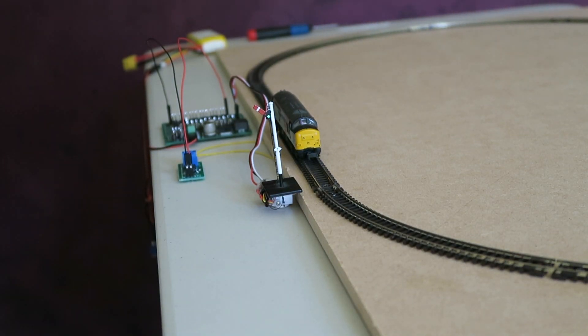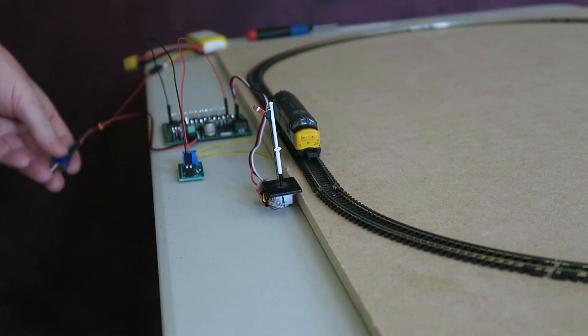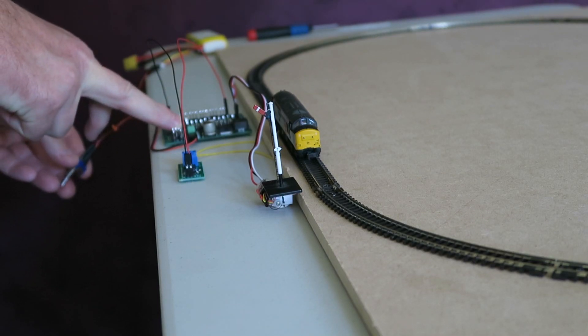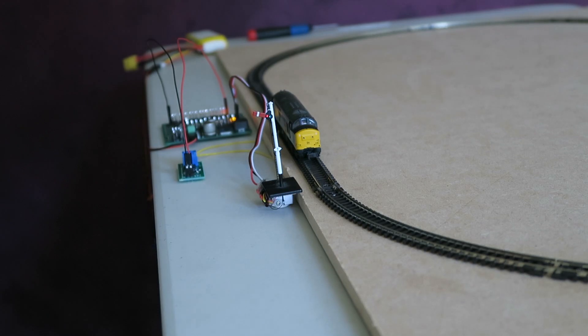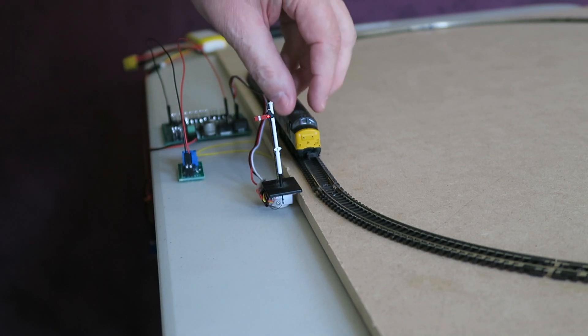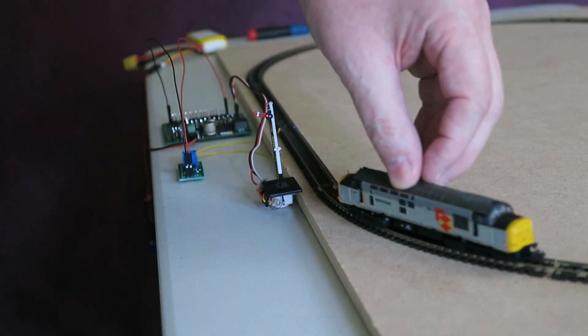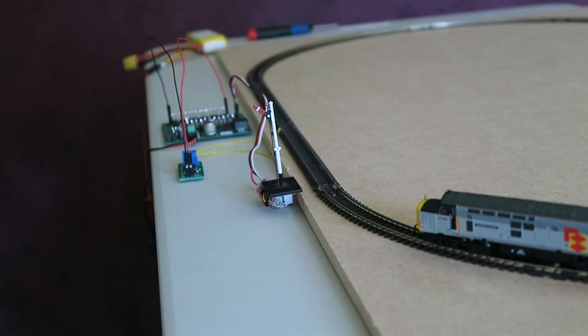Now there's an undocumented command on the servo controller that will allow you to reverse the input. If I turn the power off, press with one finger the mode button and then turn the servo controller on — what it's done now is it's reversed all of the inputs. So as I'm in the block, I'm at danger, and if I exit the block it will move to clear.